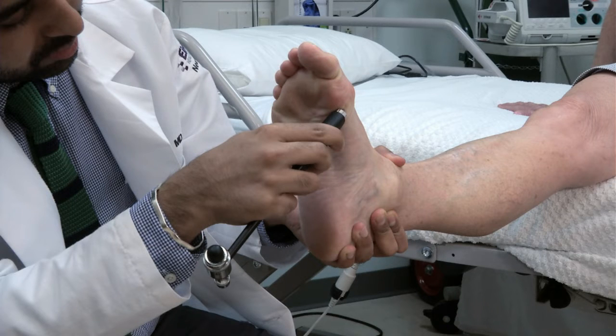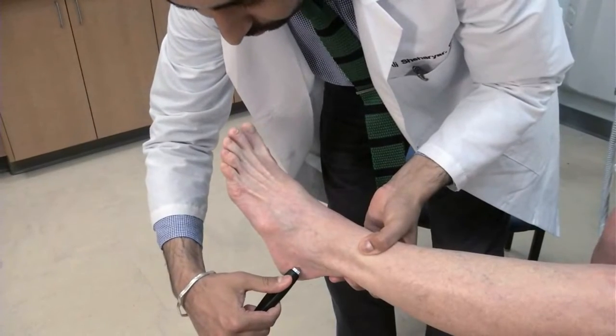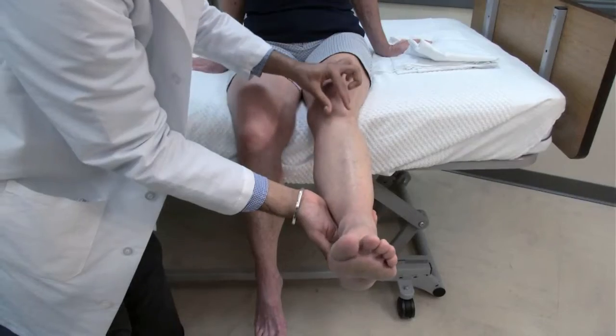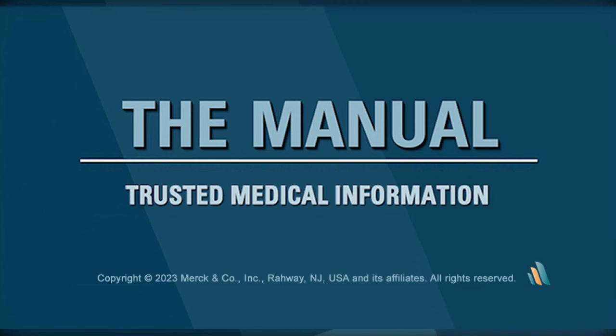The Chaddock and Oppenheim reflexes look for the same extensor response but are less likely to cause withdrawal. For the Chaddock reflex, the stimulus is a scrape along the side of the foot from the lateral malleolus to the toes. For the Oppenheim reflex, the stimulus is a scrape down the shin.